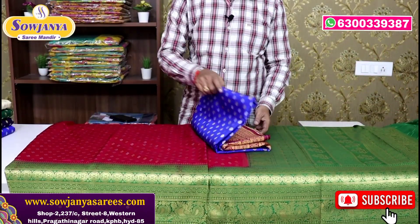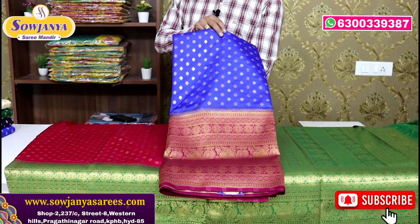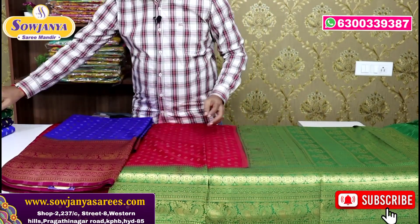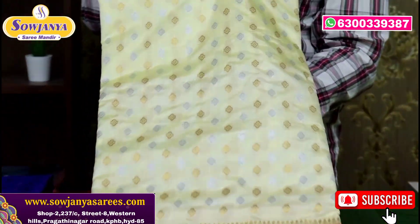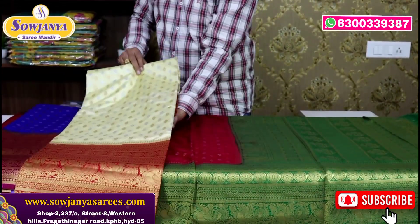Next color combination: this is royal blue and dark pink color, with a magenta pink border. And half white with red color. This is a lot of grand look combination.